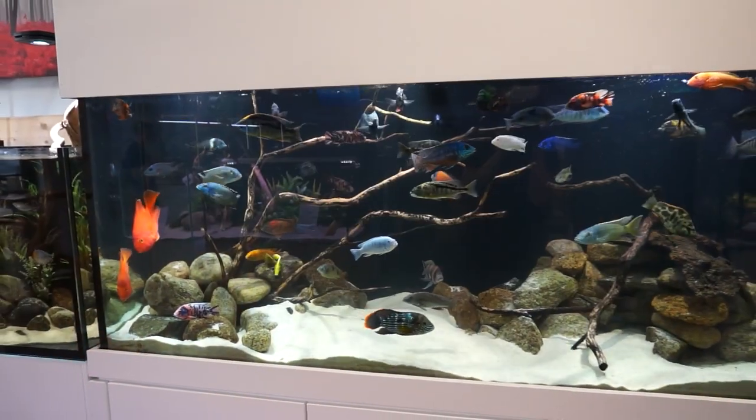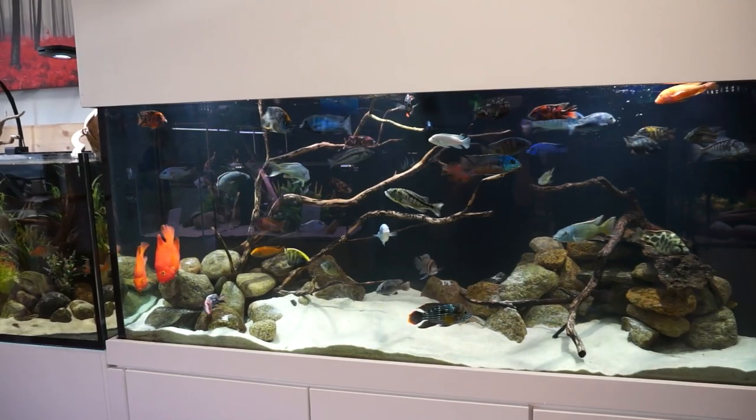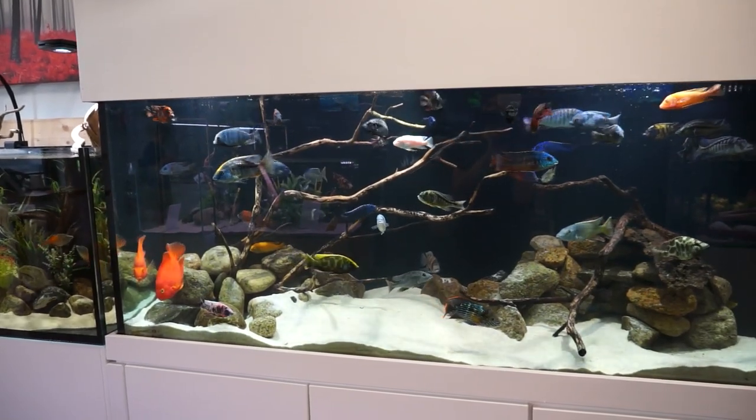African cichlids are as close as you can get to saltwater without being saltwater — they have the color, the action, the beauty, and the size. They're big fish and you can do a nice big aquarium just like this 220 gallon tank. With some filtration you could get one just like it in your home. If you guys want to do that, come on in to Ocean State Aquatics here at Seekonk or down at our other location and get one for yourself.